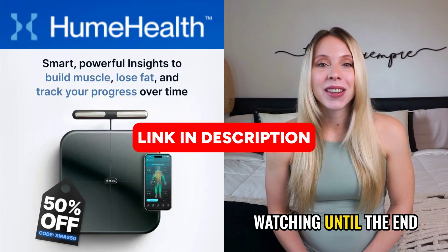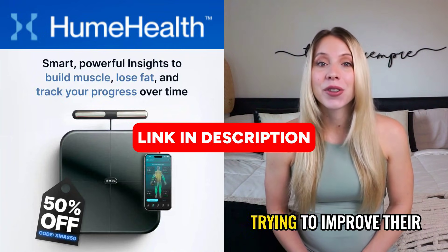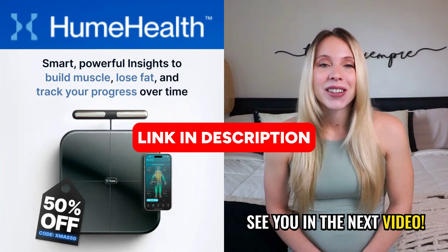Thank you so much for watching until the end. If this video helped you in any way, share it with someone who's trying to improve their health and deserves to know about this tool. See you in the next video!